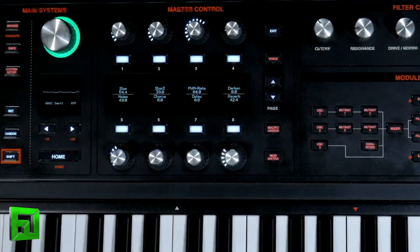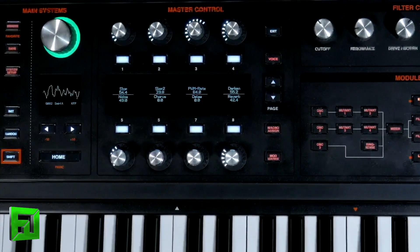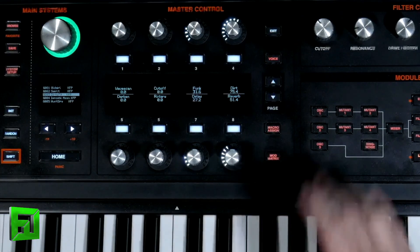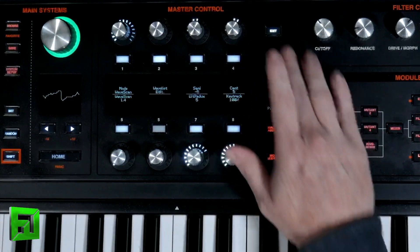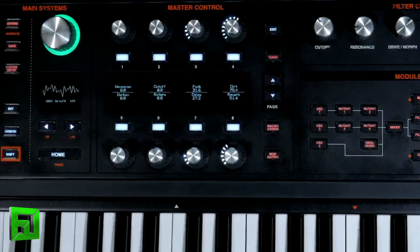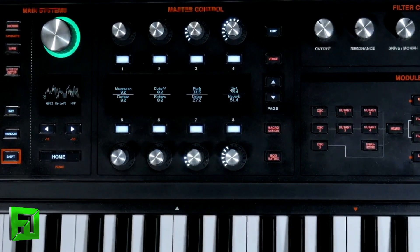Swirl is a variation of the same idea with the slot parameters, but we're doing a little bit more with the filter. Let's go into 'Dirty 70' now — Dirty 70 uses some bit reduction and it's meant to be a bit dirty. You can hear the stepping in the envelopes and LFOs. Right now you can really hear it get grimy with the bits.